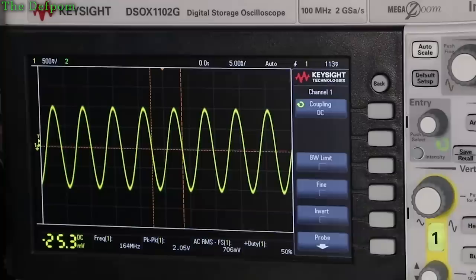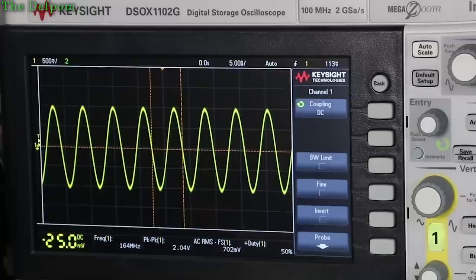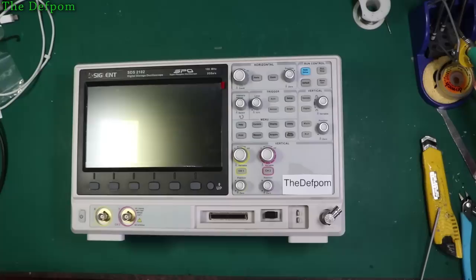But I still want more out of the Siglent. I don't know if there's a bandwidth modification for the Keysight - I haven't looked. But I did find one for the Siglent, so I'm going to play around with that.